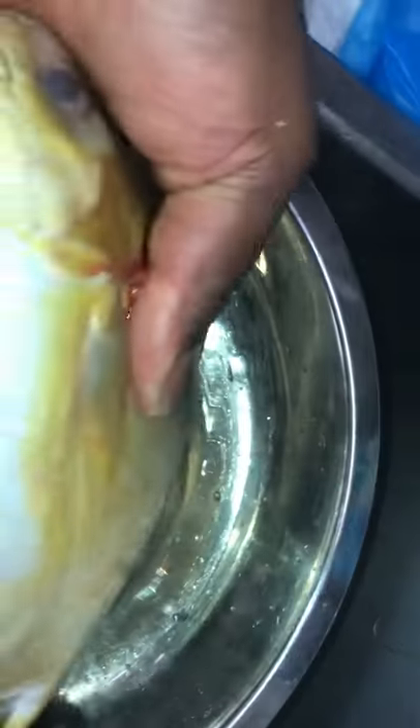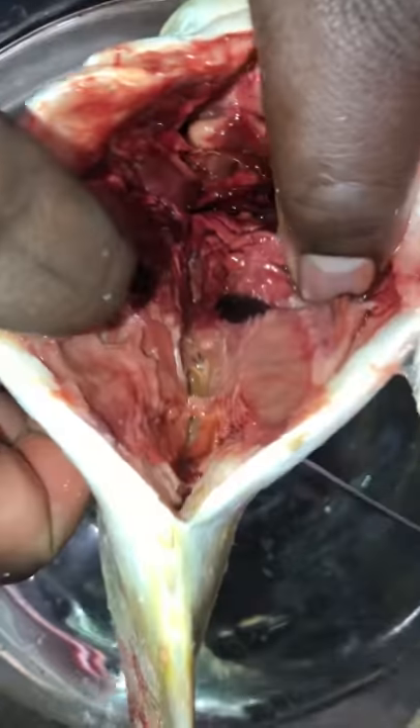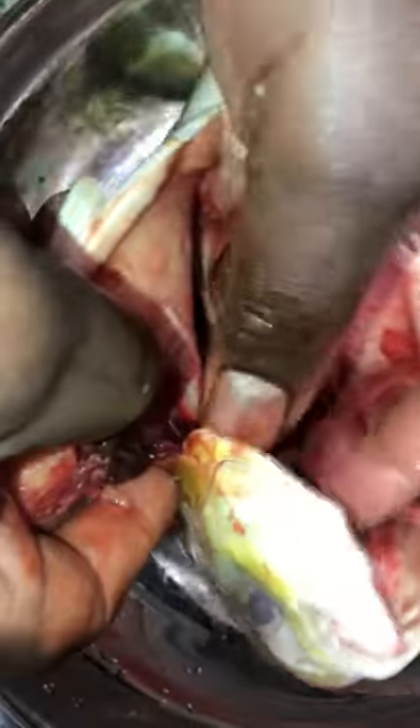Push your knife right here and open the fish on the bottom, straight down — it's kind of tough. While you're doing this you're going to see what this fish has been eating. You can obviously see what's inside the fish.